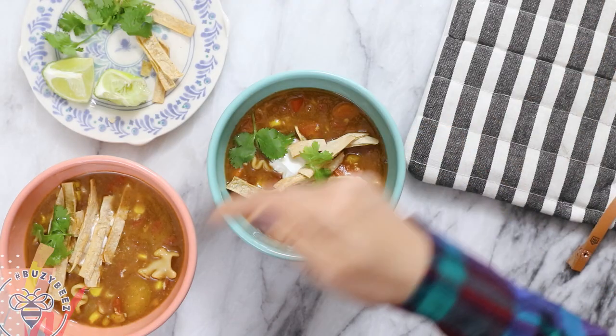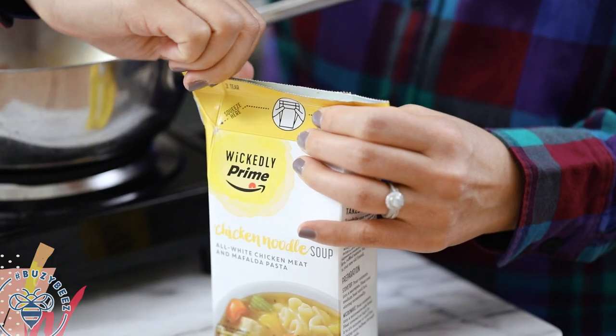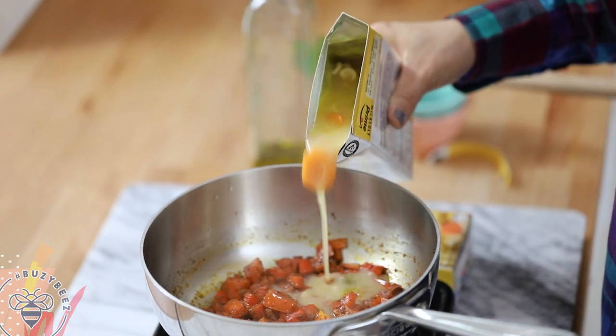When I'm in a hurry or it's 3 p.m. and I realize I haven't had lunch yet, this is the way to go for a balanced meal. You can purchase Wickedly Prime products as an Amazon Prime member. There's also butternut squash soup, minestrone, and chipotle black bean soup, and other top quality food items. Check it out in the link in the description box below.